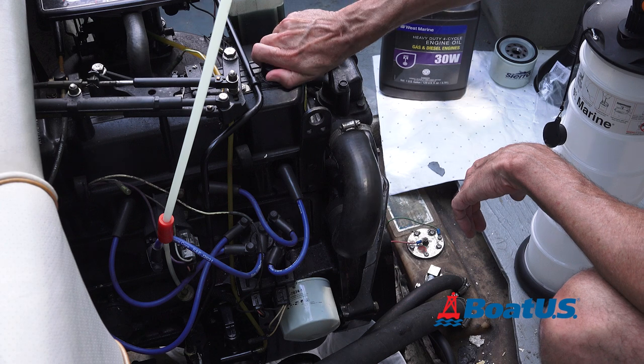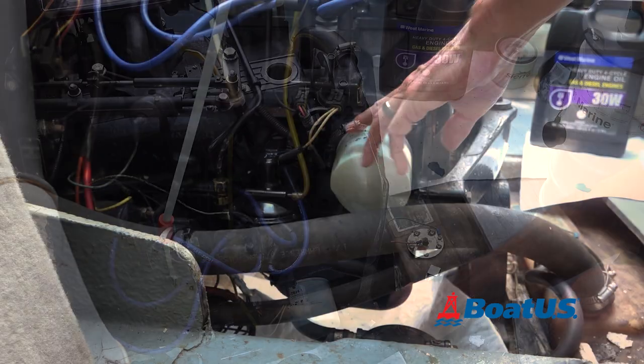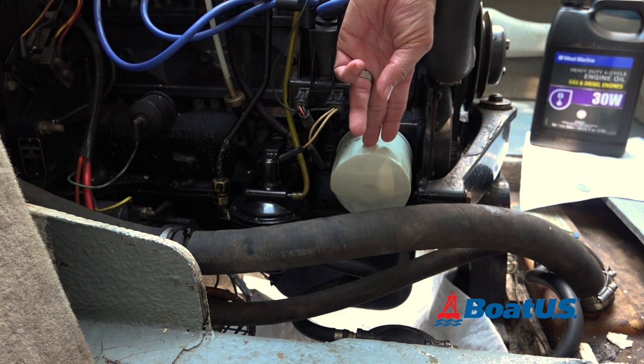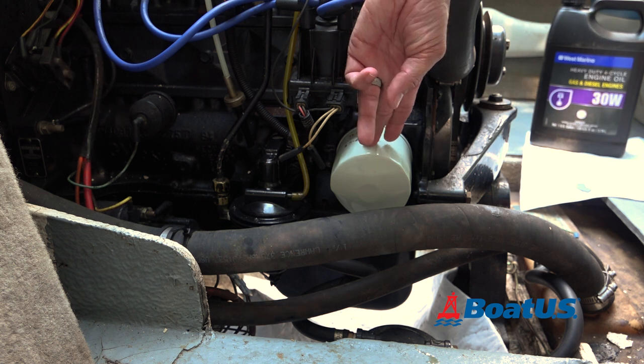Remove the oil fill cap to make it easier to suction the oil. If the oil filter is mounted upside down, you can punch a hole in it with a nail to help the oil drain back into the pan, and that'll be less messy.